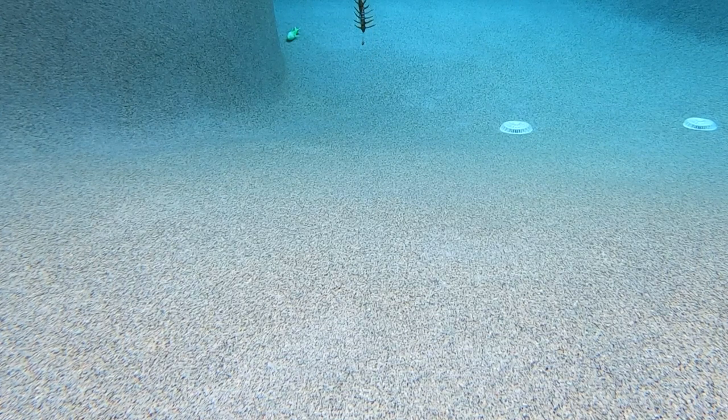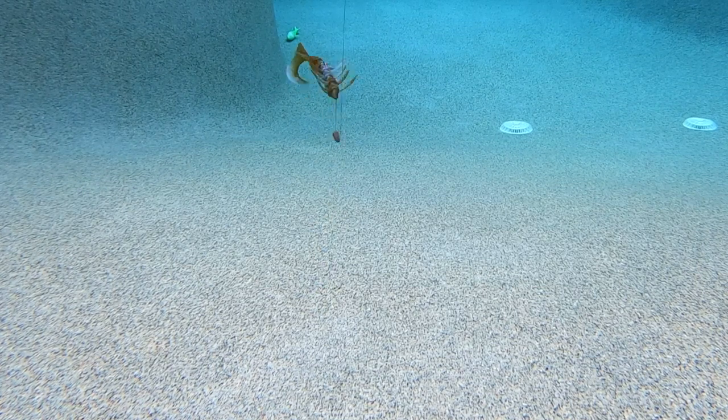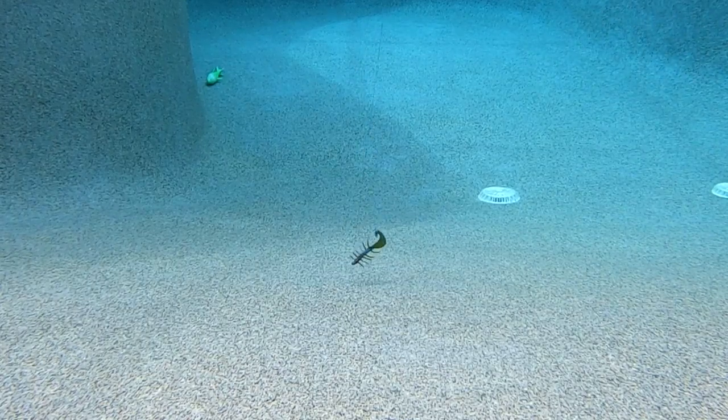Designed numerous years ago and made in the great United States of America, it was made to imitate a crawfish and shad because of its grub tail. This bait was made for colder water situations, and when put with a quarter-ounce shaky head wide-gap hook and crawled on the bottom of the sea floor, just hang on to your rod because the Swamp Bug will move constantly.